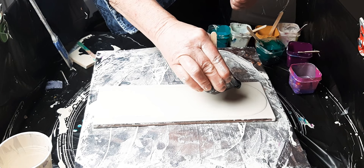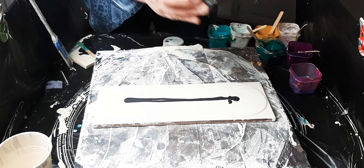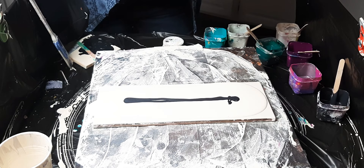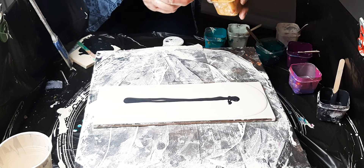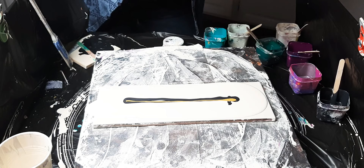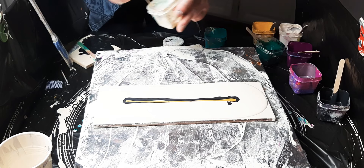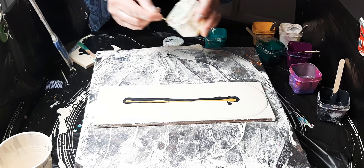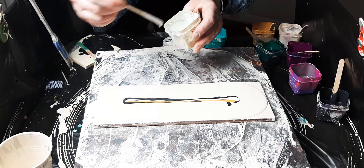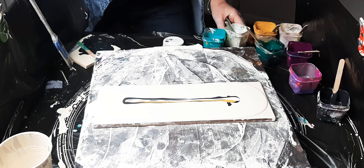Maybe a little more negative space. This is Modern Masters Black Pearl, Liquitex Yellow Oxide, and interference — I want to say it's interference blue, but I'm not 100% sure, it's either blue or green. We'll figure it out as we go along, and that might be it — that might be all the colors I'm adding.